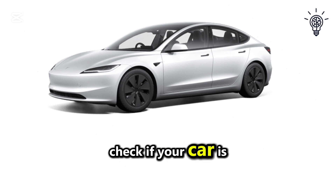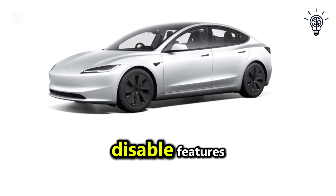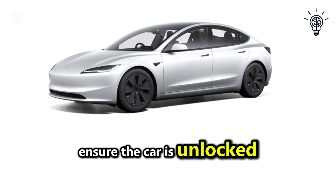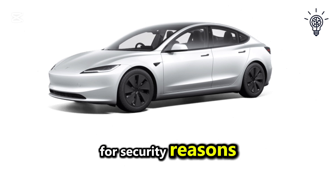First, check if your car is powered on and has sufficient charge, as a low battery can disable features like the frunk release. Next, ensure the car is unlocked, as the frunk won't open if the vehicle is locked for security reasons.